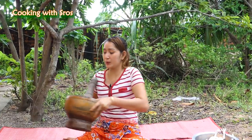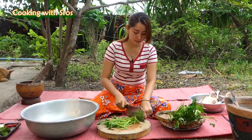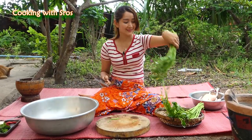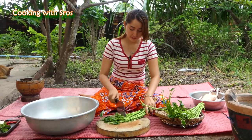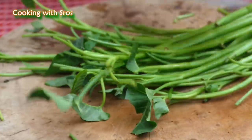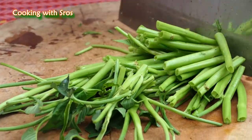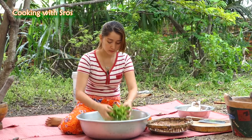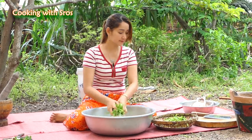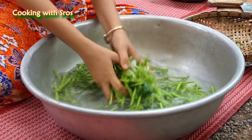Now that's finished, I'll go back to prepare water spinach. Let's get started.